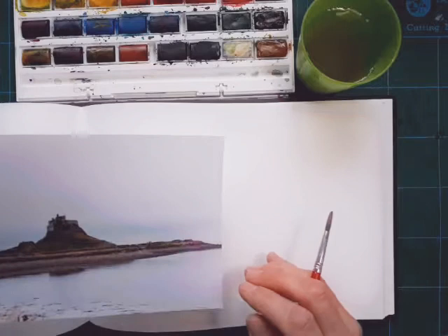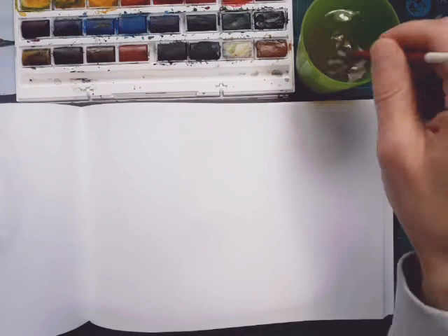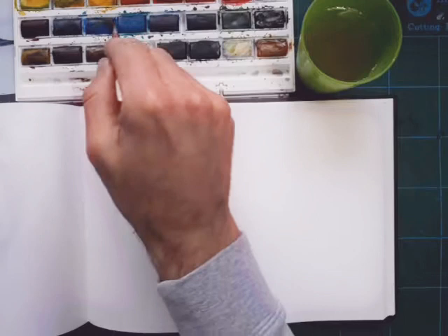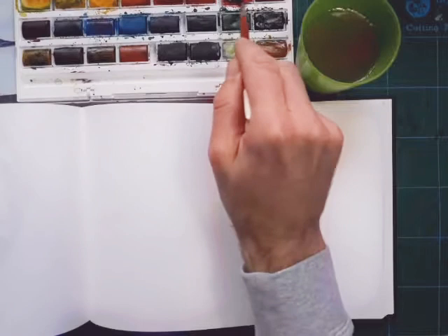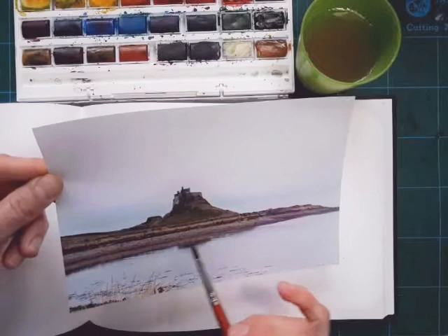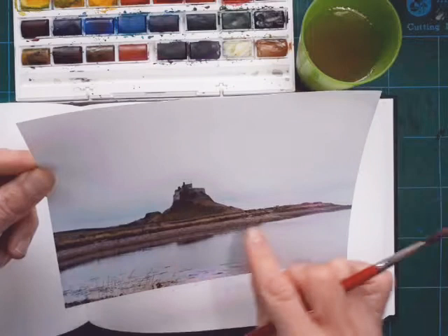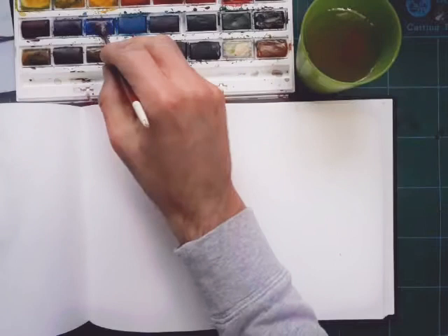I'm moving the reference to one side and I'll start with a light wash, pausing the video at certain points for drying time - drying depends on the temperature in the room. I'm going to use a palette of purples, reds, and a little bit of orange today. Just because the picture is dull doesn't mean you have to paint exactly what you see - you can use artistic licence and paint the colours you want.